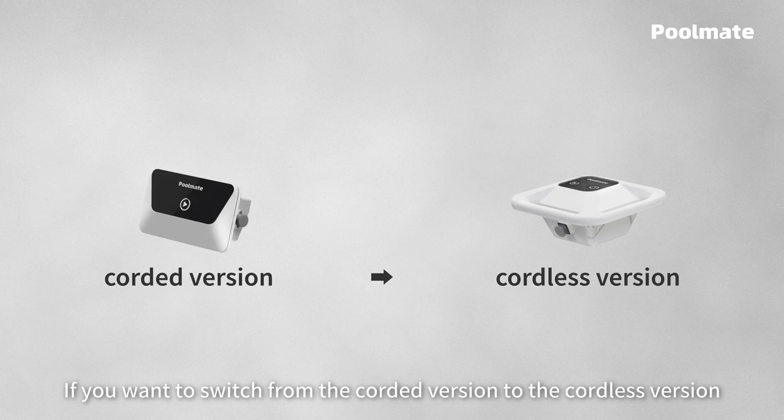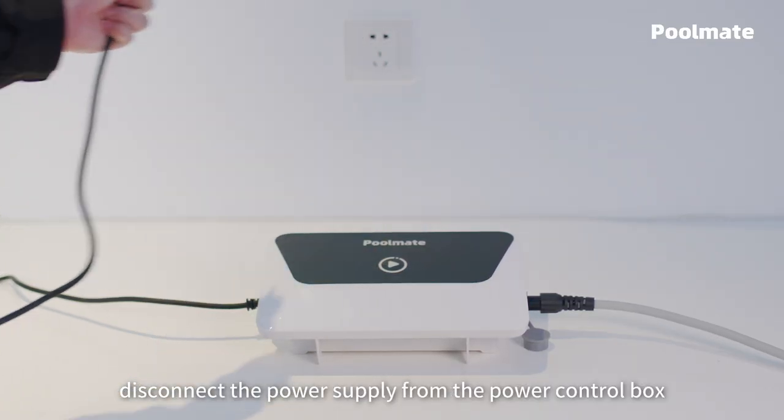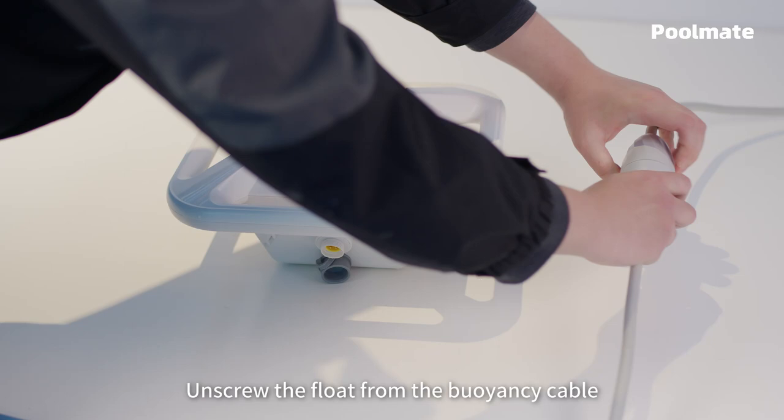If you want to switch from the corded version to the cordless version, first disconnect the power supply from the power control box. Unscrew the float from the buoyancy cable.